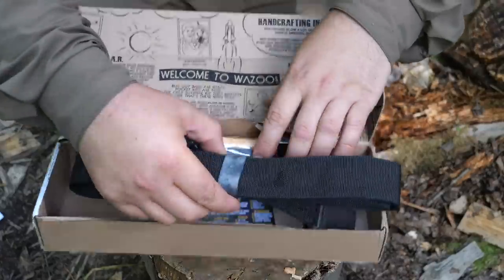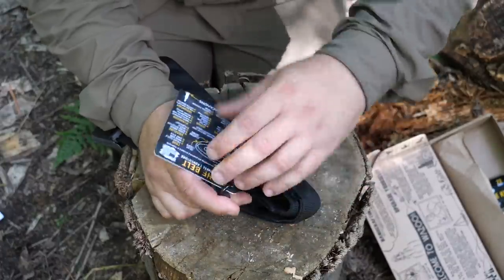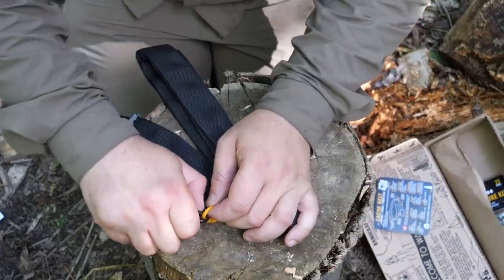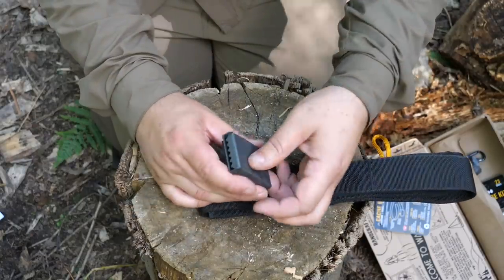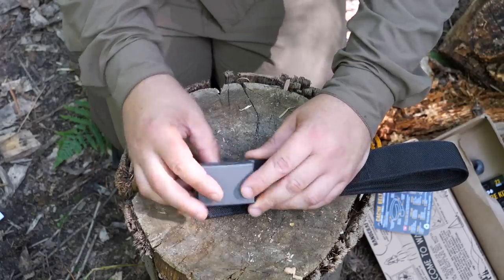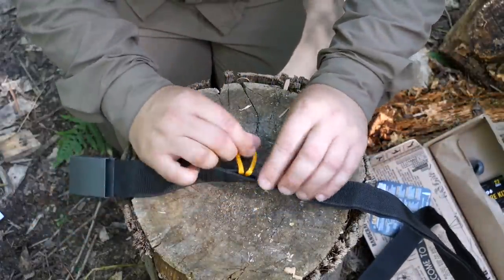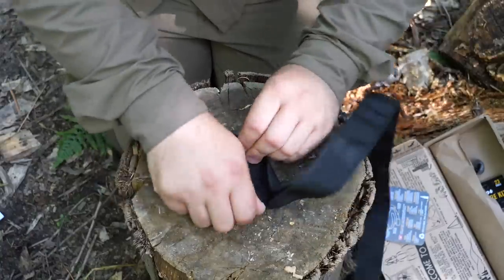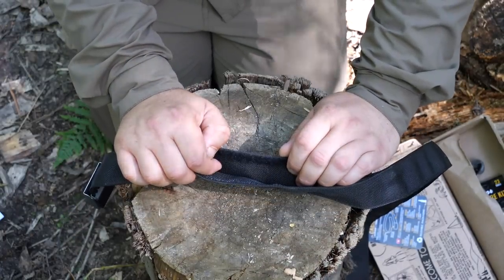Here is the belt. It's got a carabiner on it with some documentation and what looks to be a ranger band holding it together — dual purpose. It has one of these scout-style buckles. This one is tungsten gray, which is very nice, and it's a black belt — a variety of colors are available. The velcro runs all the way down and you're left with a pocket where you can stash small items for a survival kit that you wear on you.